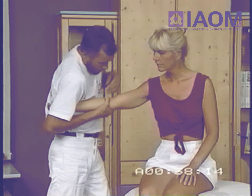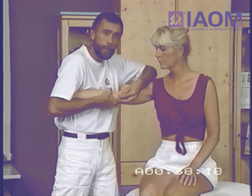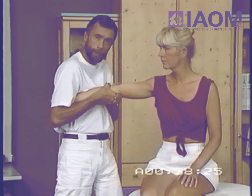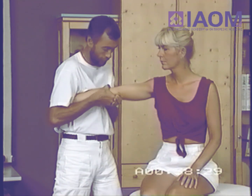So what we're testing is the ulnar collateral ligament. This ligament consists of three different parts: an anterior part, a middle part, and a posterior part. It's the anterior part that's tested in extension, because it restrains extension.